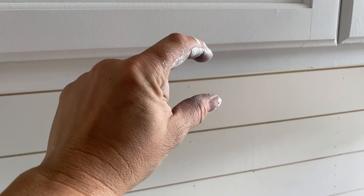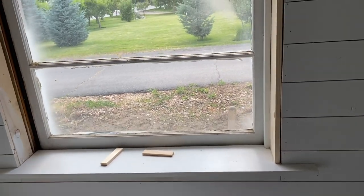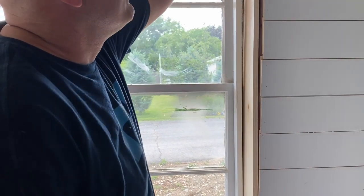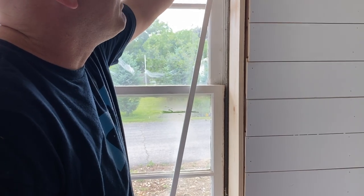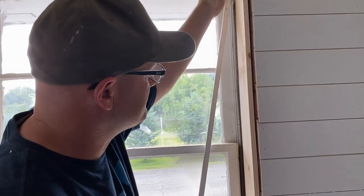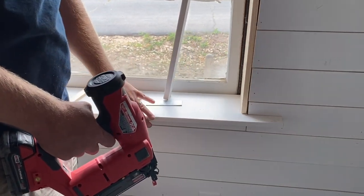I'm already obsessed with the corbels. Cannot wait to get the trim in on this bottom part and up top there. Trim work takes forever — Zeb was just saying this always takes longer than you think it will. So I pulled all the old trim out of here and I've kind of leveled it off because the wall or the shiplap wasn't straight. I've straightened it up as much as possible.